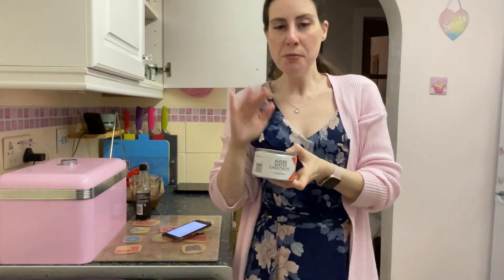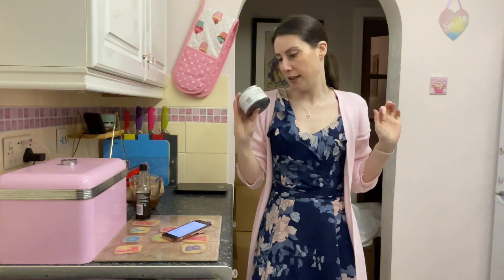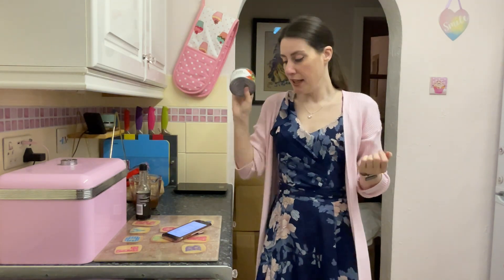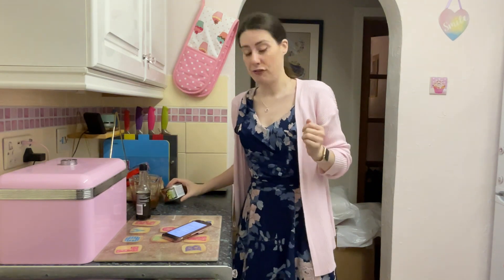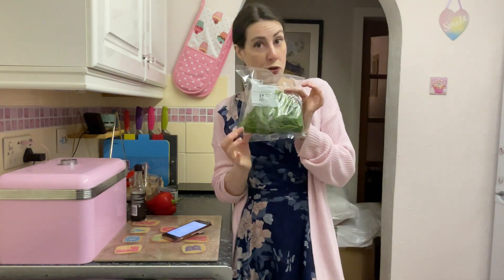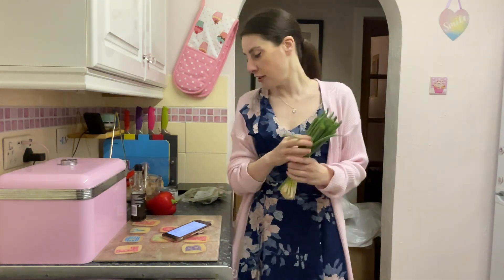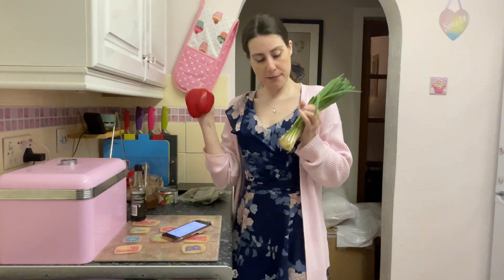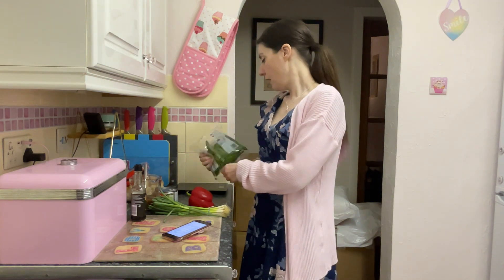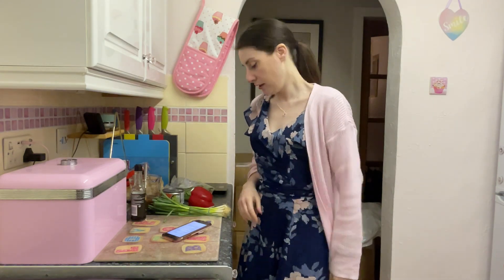I have water chestnuts, which took me forever to find, but they were in Sainsbury's near where the Italian food is — not where the Asian food is, as I thought. That's where you'll find them in Sainsbury's, at least in mine. I also have a red pepper, and spring onions — also known in Scotland as saibies. The water chestnuts just need to be drained and added later.